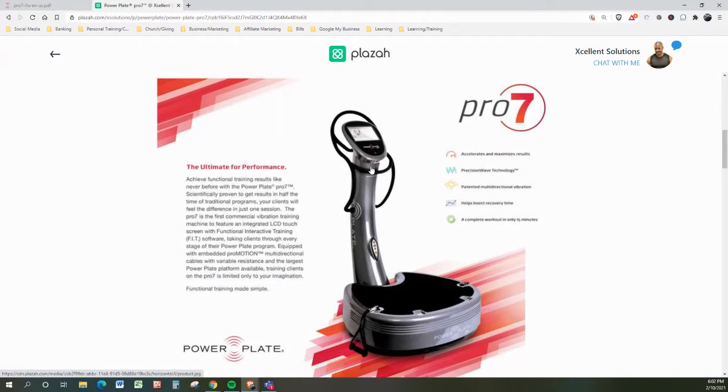I don't have the Pro 7 in my facility. I do have the PowerPlate Move, which is a slightly smaller model — it does not have the stand or the handlebars — and my clients absolutely love it. The Pro 7 is the first commercial vibration machine to feature an integrated LCD touchscreen with functional interactive training fit software, taking clients through every stage of their PowerPlate program, equipped with embedded ProMotion multi-directional cables with variable resistance and the largest PowerPlate platform available. Training clients on the Pro 7 is limited only by your imagination.